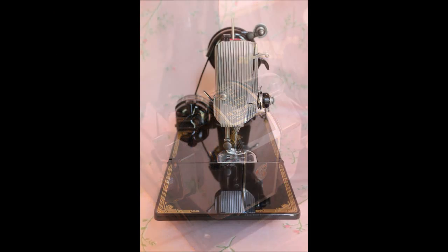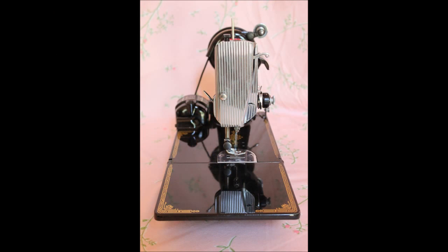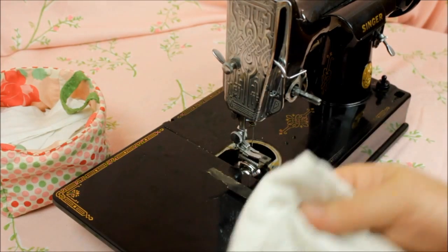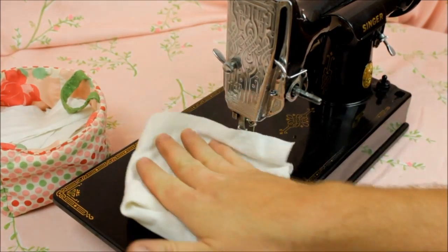But if you don't feel comfortable removing any of those items, then just do your best to polish around them. You will want to start by dusting off your machine with a dry or an almost dry rag.